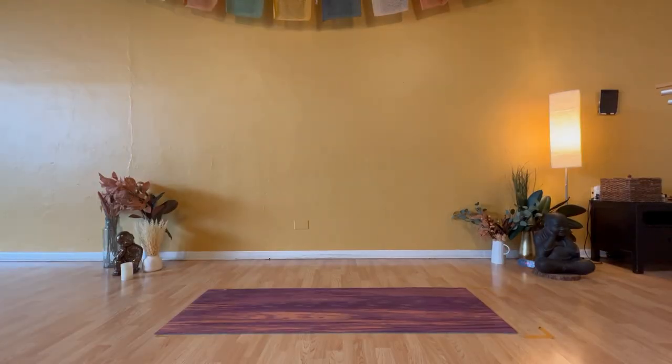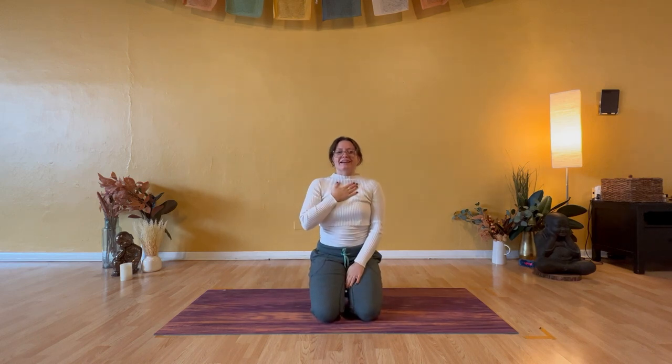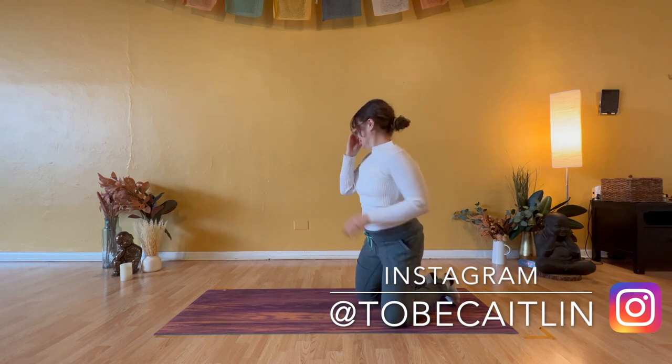Hello, and welcome to your guided five-minute full-body practice. If you're short on time, this video is perfect for you, and I want to thank you for joining me today and carving out even this small window for just you.